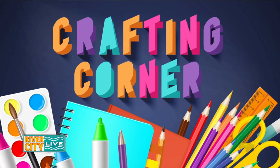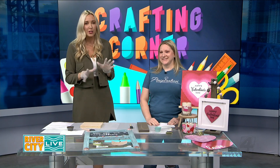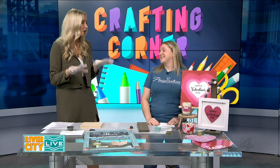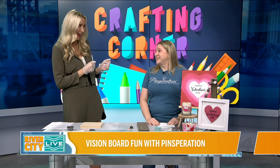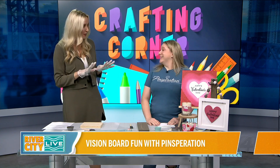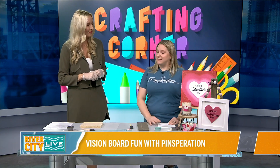We are breaking into a new year and kicking it off in the crafting corner with vision boards by Penspiration. We've done so many fun crafts — you guys have over 40 different crafts that rotate seasonally, and Valentine's Day is just around the corner so we're going to tease a little bit of that too.